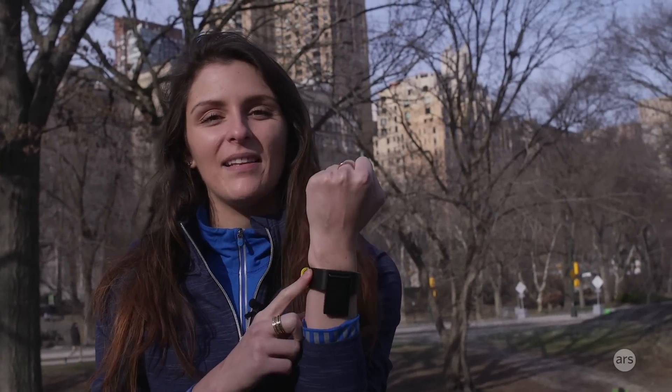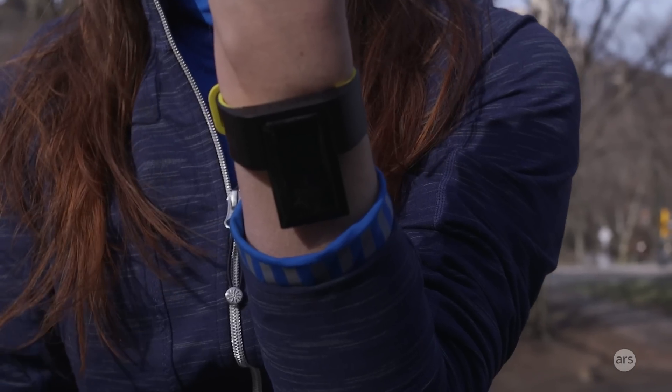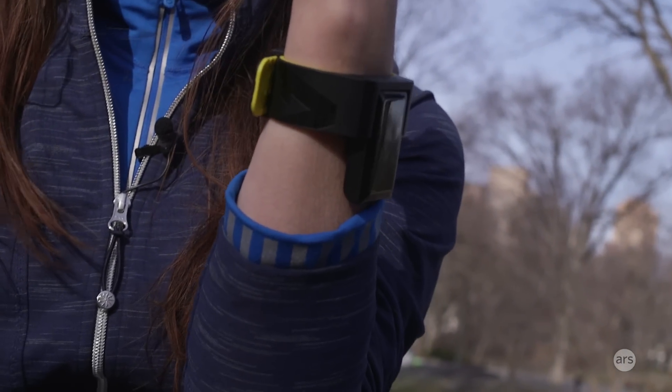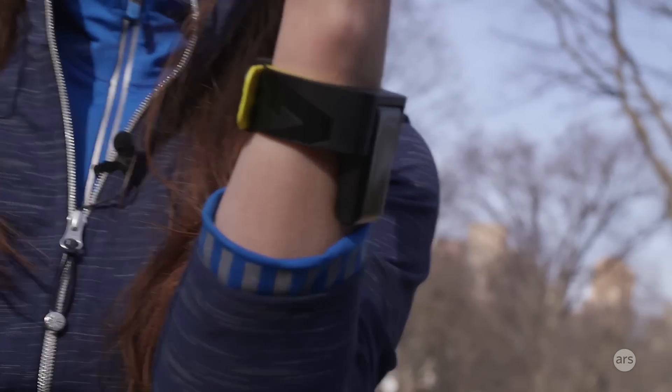Hi guys, this is Valentina Palladino for Ars Technica, and I'm here with the new Atlas wristband. This looks very different than any other fitness tracker you've probably ever seen, but it also does a lot of different things than any other fitness tracker you've seen.